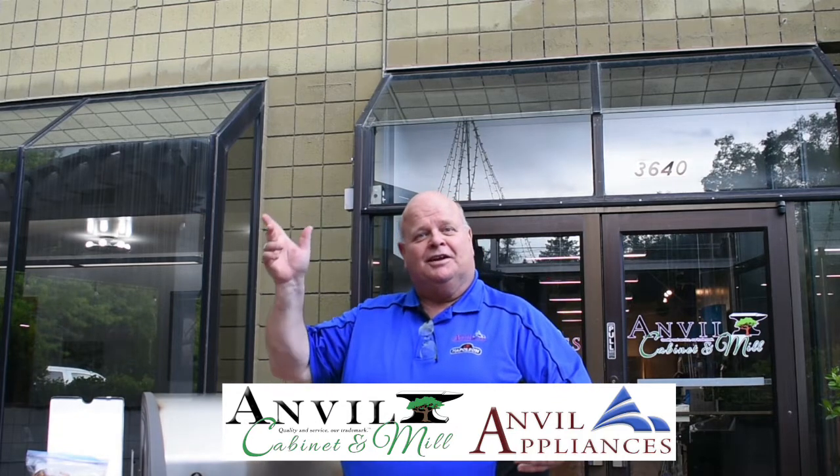Thanks for watching the video today. Thanks to Napoleon for this wonderful grill that I get to cook on — it's a great product. If you want to subscribe to my channel, click here. If you want to see more videos about Napoleon, click here.